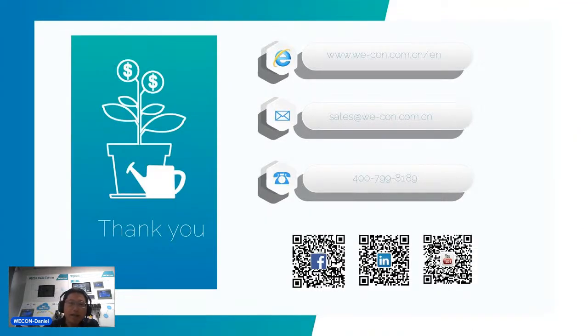That covers our whole PPT presentation. If you have any questions, you can leave a message, connect with us via email, log in to our website, or call us. Thanks, see you next time, bye.